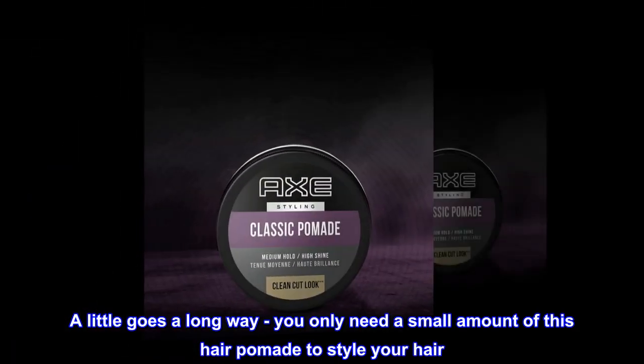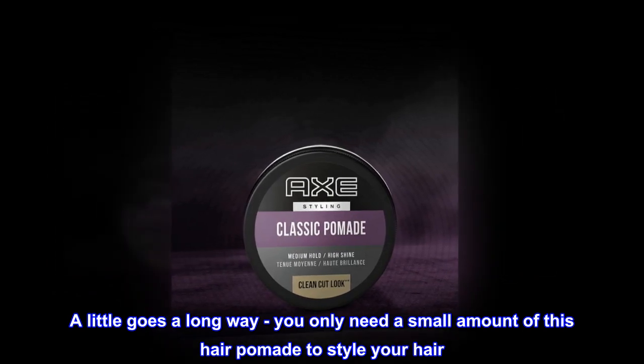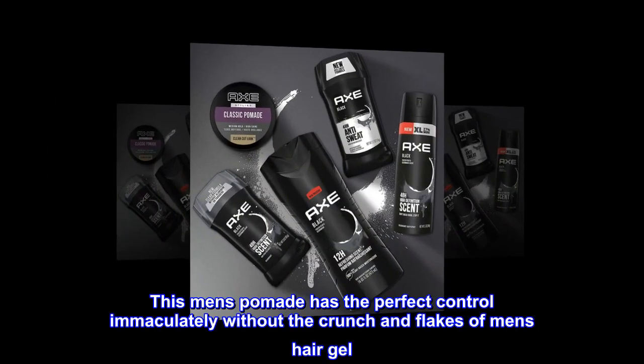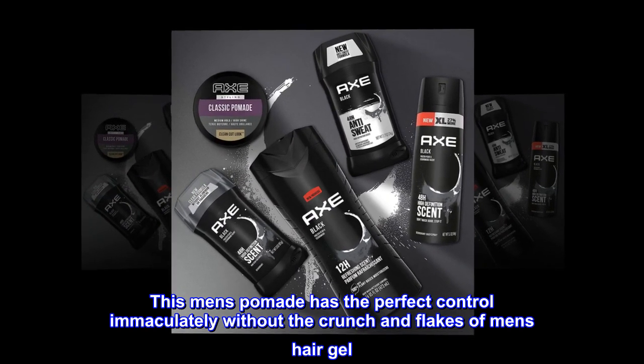A little goes a long way. You only need a small amount of this hair pomade to style your hair. This men's pomade has the perfect control immaculately without the crunch and flakes of men's hair gel.